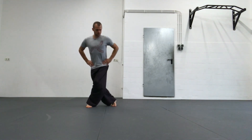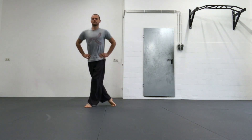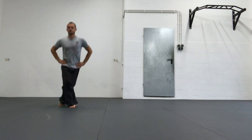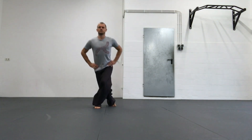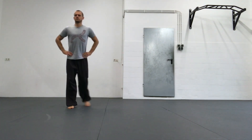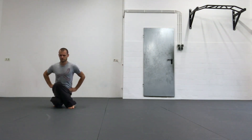The second movement is a back step where I lift the heel of my back leg and sit down on it. Step back, lift my heel, sit down on it, and again keep the structure and alignment of my upper body while sitting down.